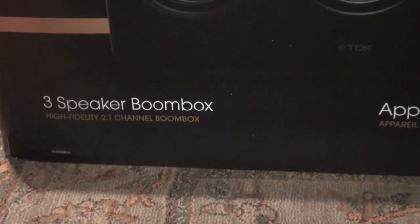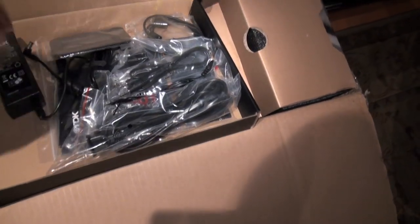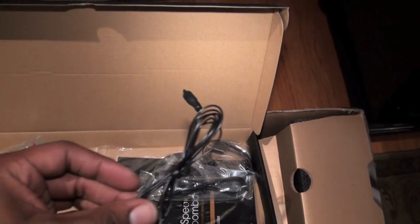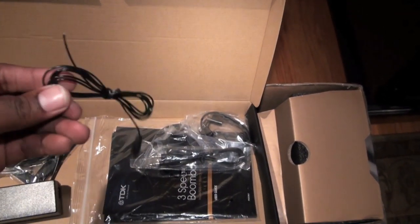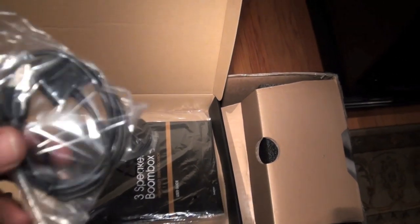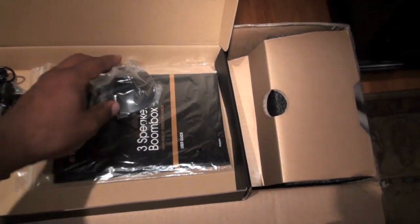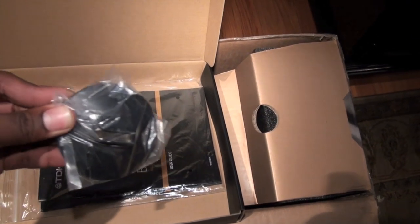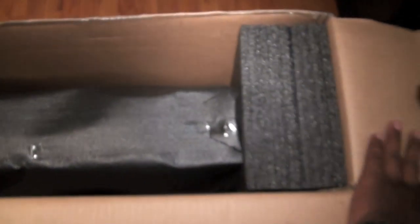What we have here is the TDK three-speaker boombox high fidelity audio system. It's an inexpensive unit at $500. You receive a plethora of different connectors — your antennas for AM and FM, all your audio connectors including RCA and the 3.5mm jack. You can hook up pretty much any audio device to this unit including the iPad, iPod, and iPhone. You also get the adapter, and everything you need to get started is included.